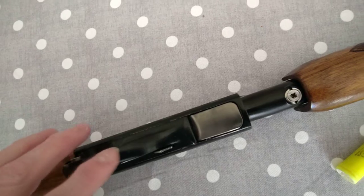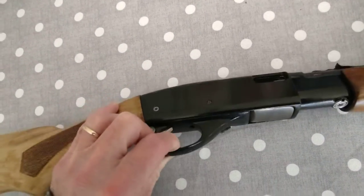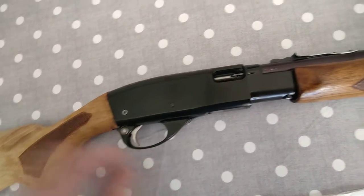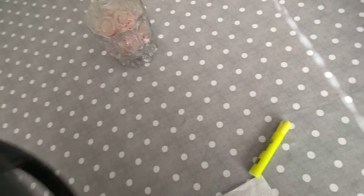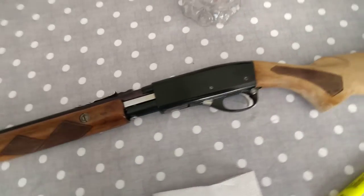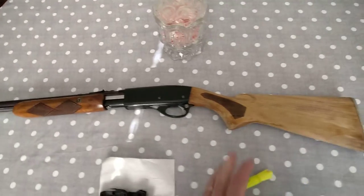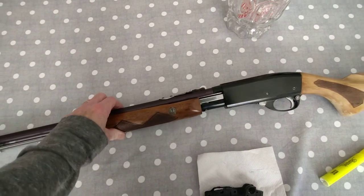That came out nice — I polished this up a little bit. Here's the new trigger guard assembly right here. I put the safety on and that works fine, so it came up real nice. I'm very happy with it. As soon as it's done I'll make one more final video so you guys can see the complete project.